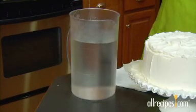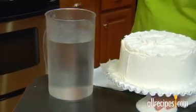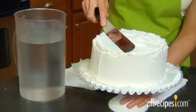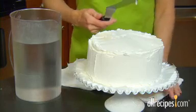For a super smooth finish, dip your offset spatula in hot water. Shake it off, then use it to smooth the frosting. The heat from the metal melts the frosting just enough to even out any dips and bumps.